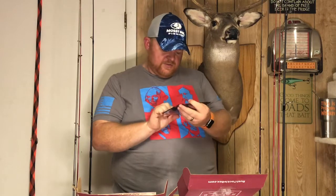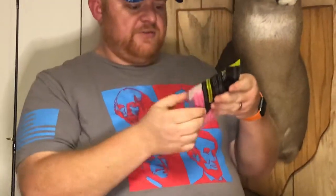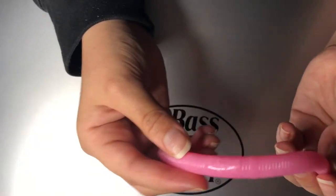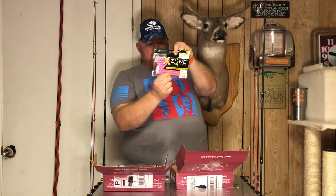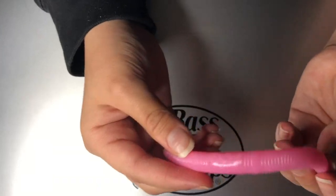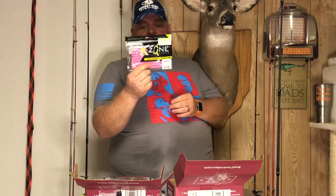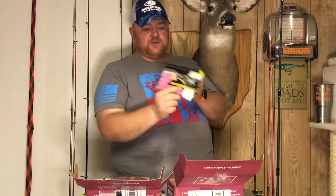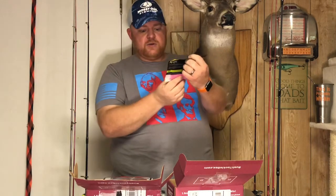Also from X Zone, the five-inch True Center Stick. These are designed to be wacky rigged — they have a band right in the middle of where you hook it for a perfect wacky rig. Full pack of eight in a nice bubblegum color. This color stands out very well; when fish are actively feeding, this pink can be deadly on bass. I've watched several videos where guys were using pink and certain times of year they just go after it like crazy.